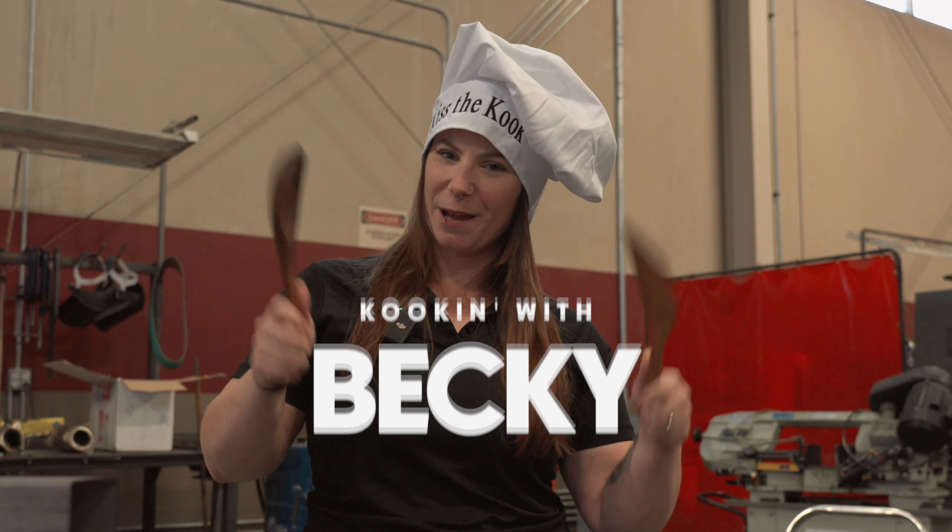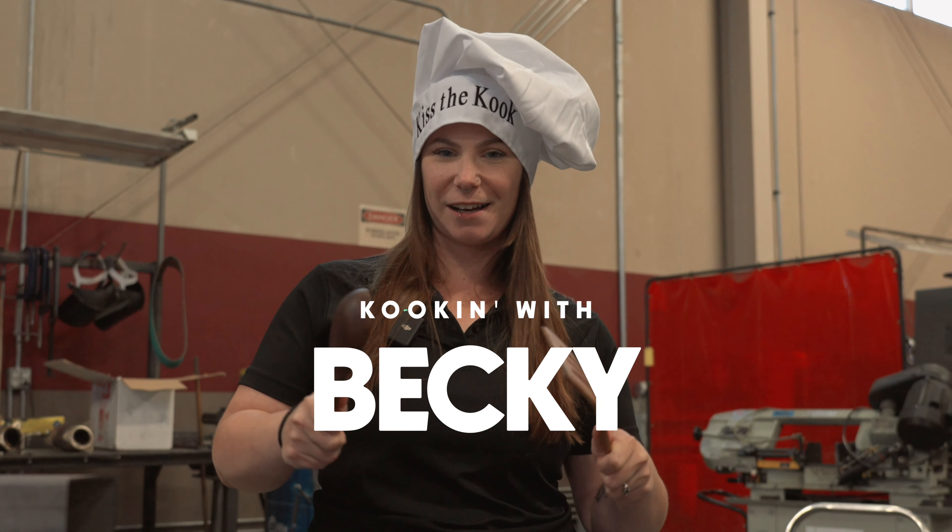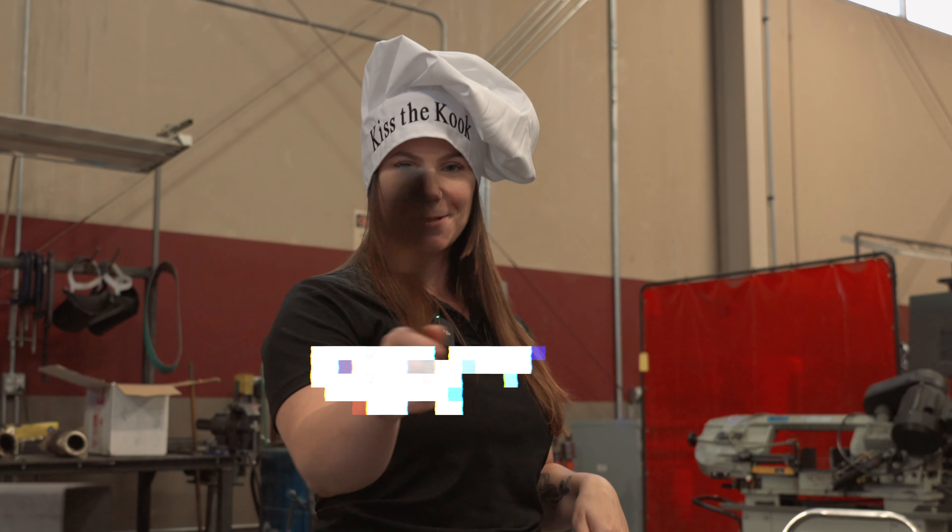Hey guys, welcome to Cookin' with Becky. We're gonna give you a rundown of everything inside and out on Cook's Headers and Exhaust.